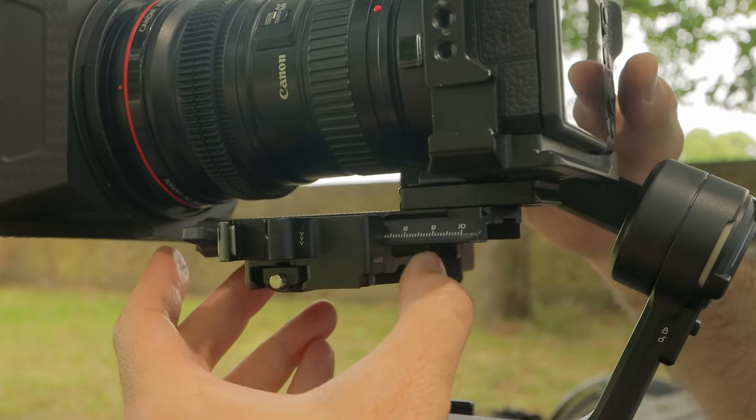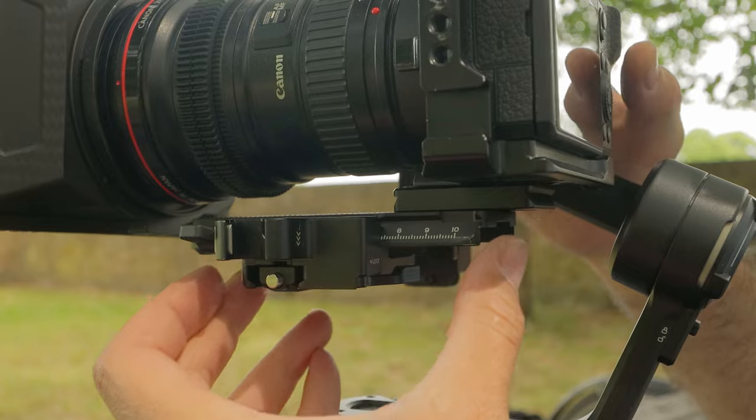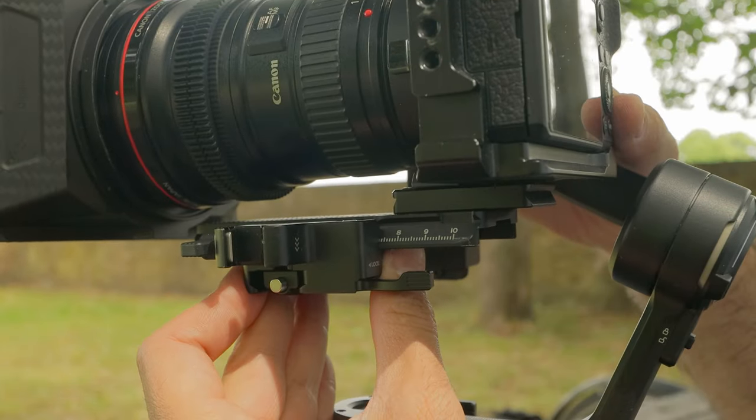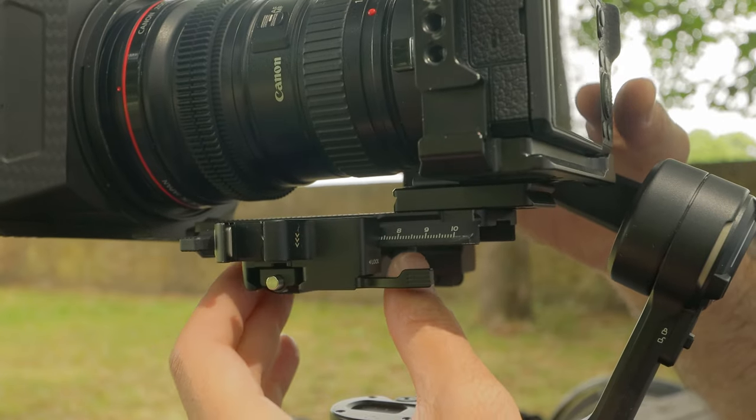The Weebill 3S on the other hand was an absolute joy. I didn't have to fight any of the axes. Everything is really nice no matter what payload I put on, because of the way it's designed with the base plates and the adjustment. In that regard, that's a big plus for the Weebill 3S.